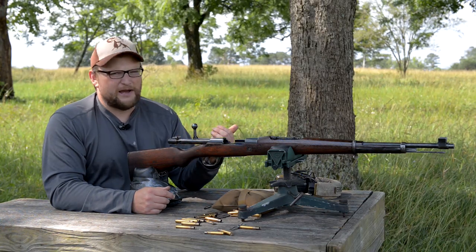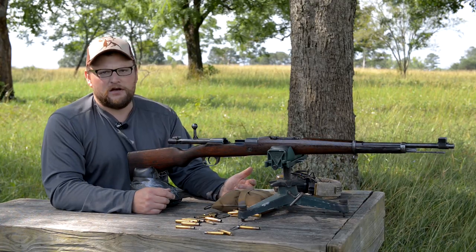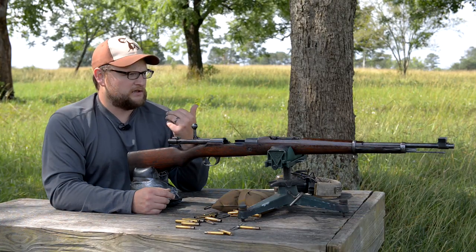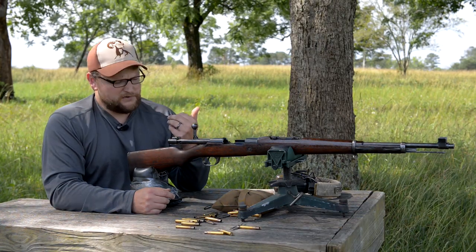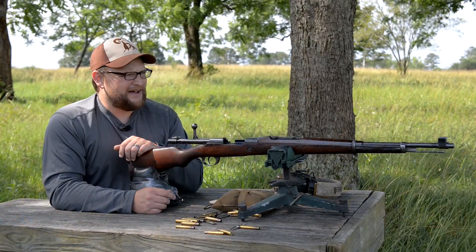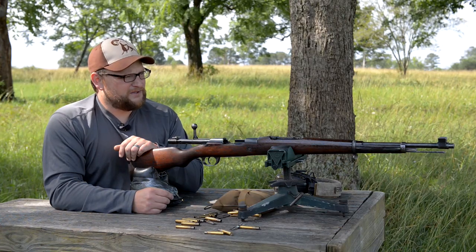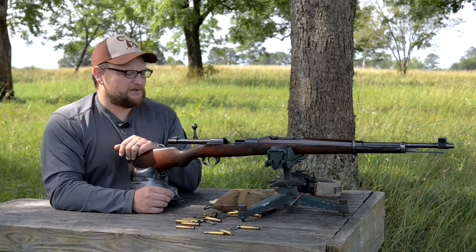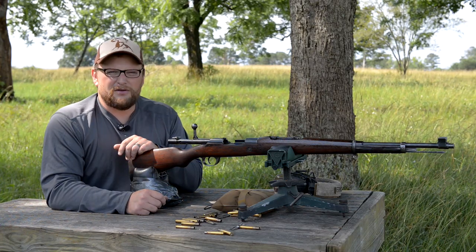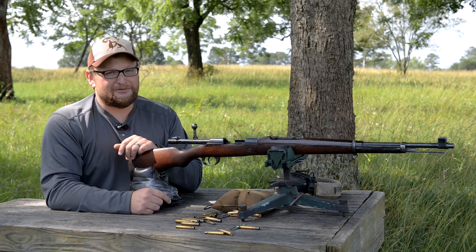If you're the kind of guy that likes Mauser rifles and maybe you have everything under the sun and didn't know this existed, this is the kind of gun that now you can get something uncommon that you've never seen before. The gun is shooting really well, so Chad and I are going to take a little trip up the hill and take a few shots from 600 yards to see what this rifle can do at a little bit longer range.